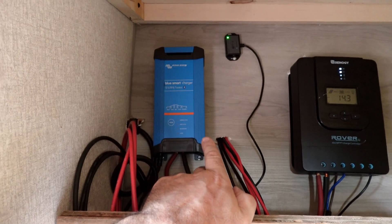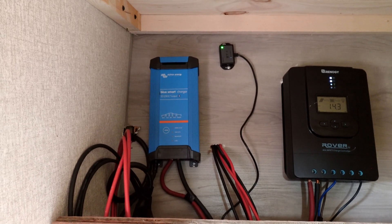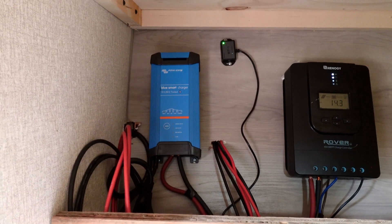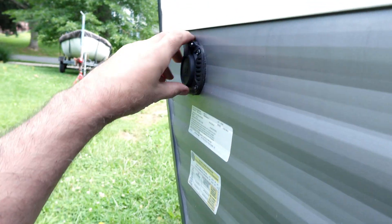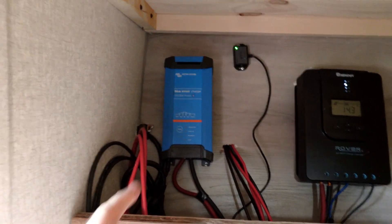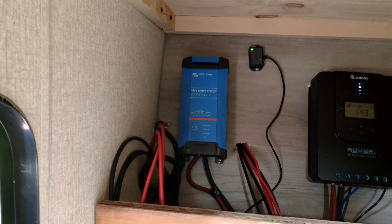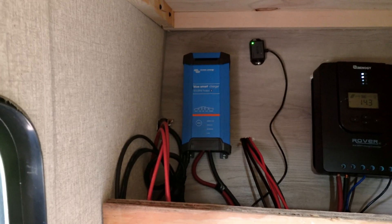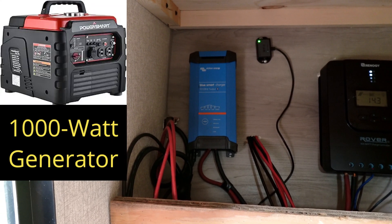This is called a Victron IP22 charger. What this is for is cloudy days when you need to charge your battery back up. It's a 110 to DC charger that plugs into my generator — you can see where I'm plugging it in. When plugged in, it automatically puts 30 amps of power back in your battery every hour, so within six hours I can completely charge my battery. And because it only uses 385 watts, I can do it on a small generator.